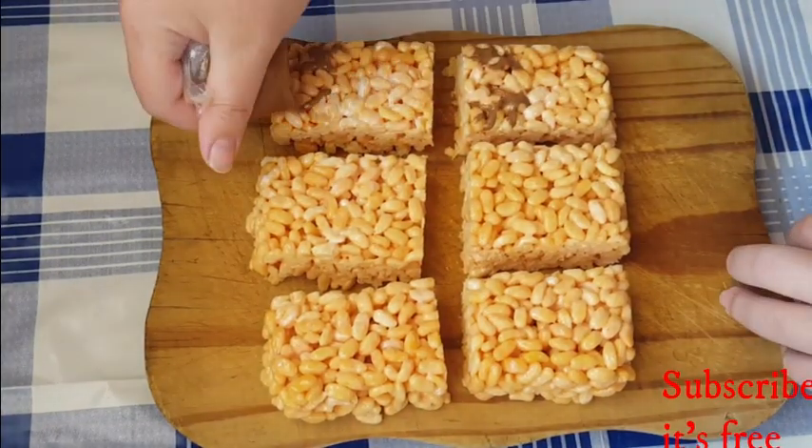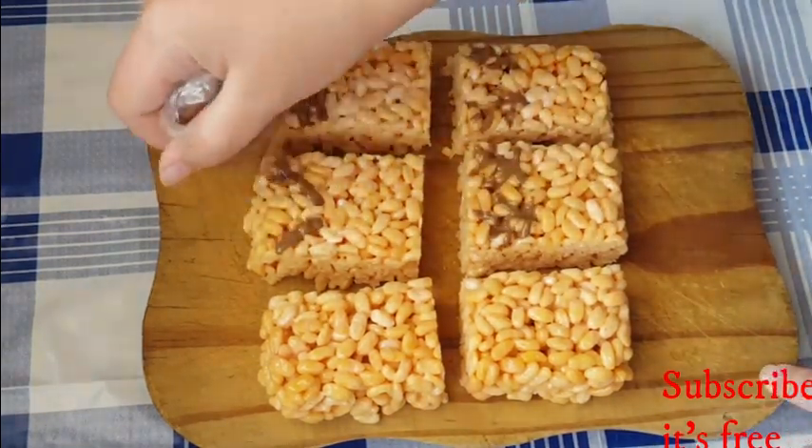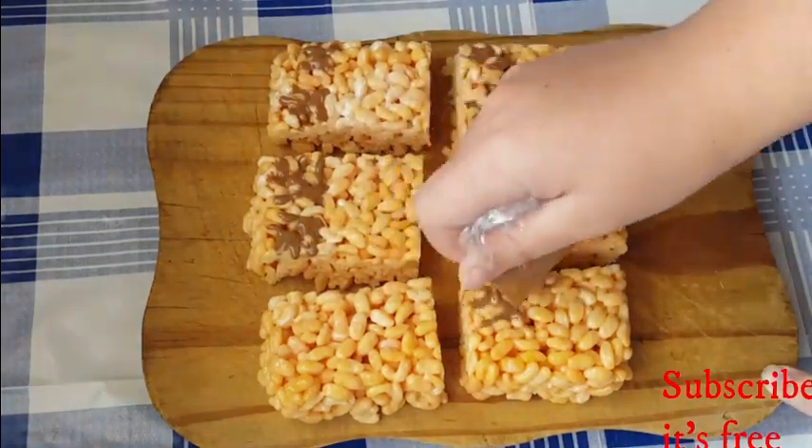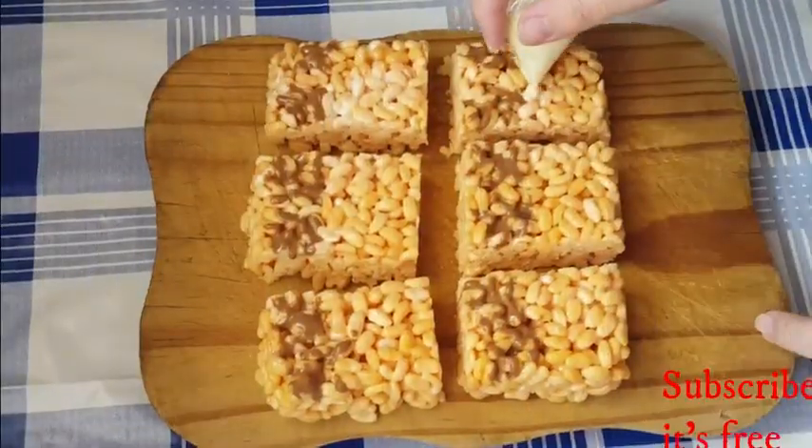Pipe out chocolate antlers — unfortunately this is not working, as the chocolate is seeping into the crevices, so I'm going to come back to that and do a Plan B on that.